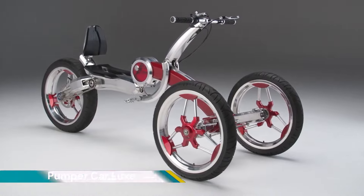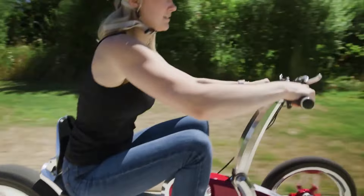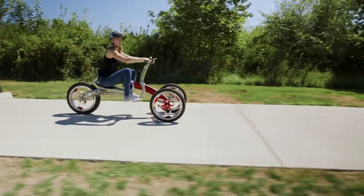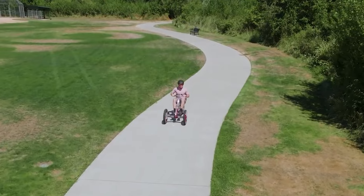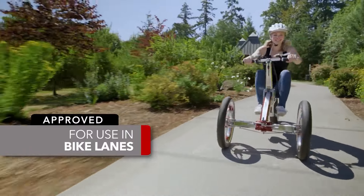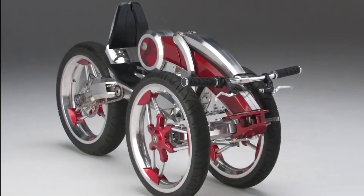The Pumper Car Luxe is a three-wheeled human-powered performance transportation device designed for teens and adults. It combines fitness with eco-friendly commuting and recreational activities. This patented system allows you to propel the Pumper Car Luxe forward using a pushing and pulling motion with your arms and legs, providing a full-body workout while you ride.